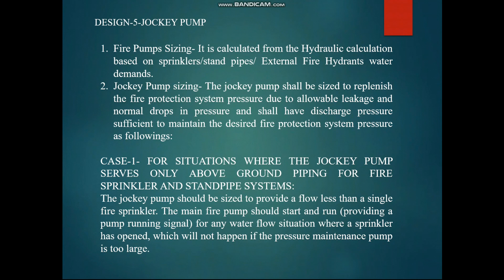Fire pump sizing is calculated from the hydraulic calculation based on sprinklers, standpipes, or external fire hydrants. If there is a special system like a deluge system, that calculation is different — we will explain fire pump calculations in detail in future videos. The jockey pump is a pressure maintenance pump. If there is any small leakage or normal pressure drop in the line, we need a pump to compensate for the water loss — that is why it is called a pressure maintenance pump.